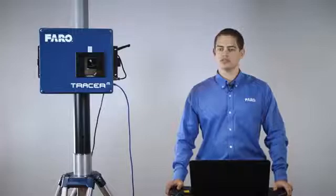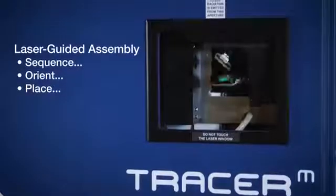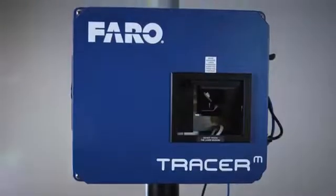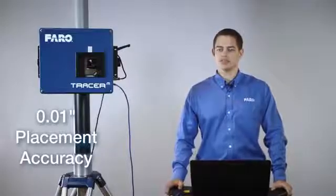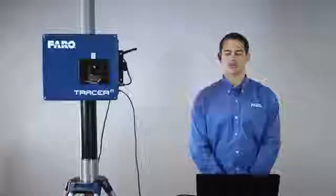The Ferro Tracer M is used to guide an operator on how to place, orient, and sequence their production work cell. This is a high accuracy production device capable of 10 thousandths of an inch placement accuracy. The Tracer M has a working range of 6 to 50 feet, and at that maximum volume it has a 50 by 50 foot working area.